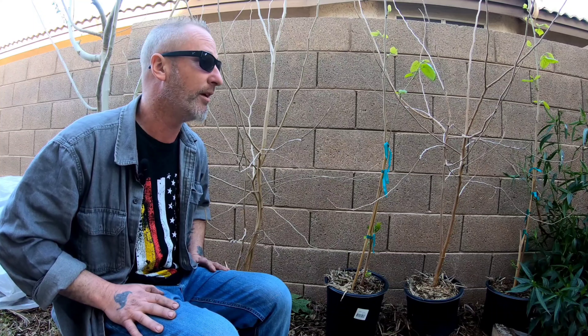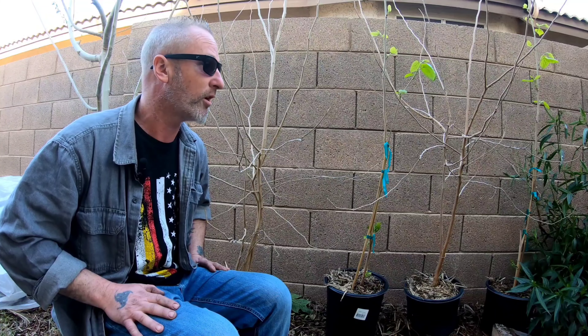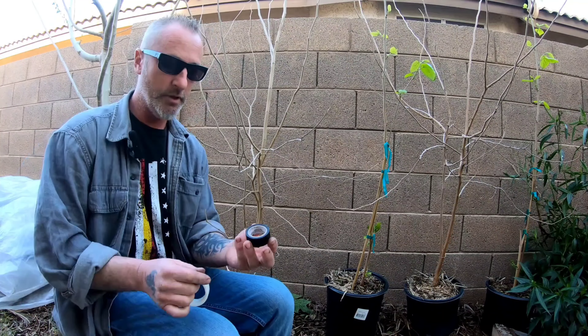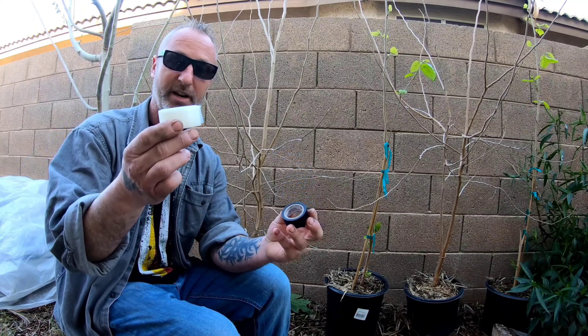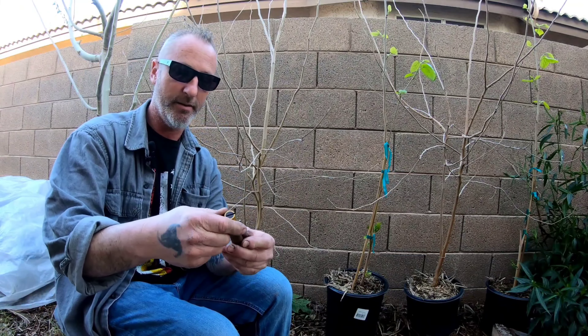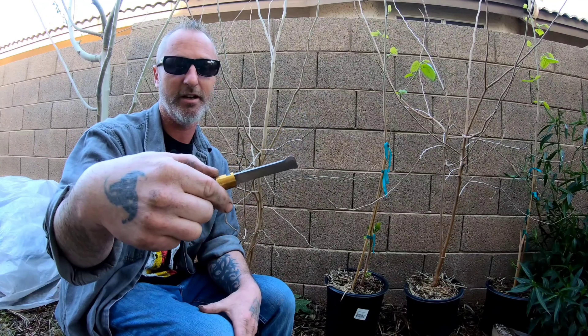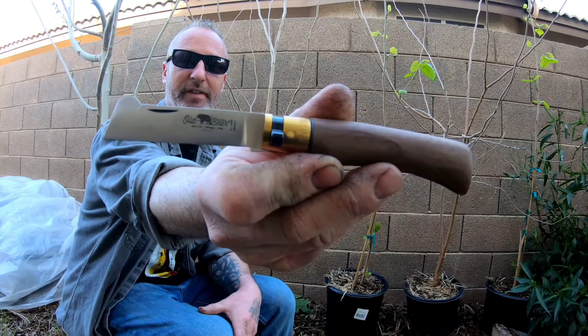From the last mulberry grafting video I have a Northern Red, Texas Red, and Black Persian leftover. Being wild mulberries, I don't know if these trees are going to fruit, if they're going to be male, or what species they are — white, black, or red mulberry. We're going to graft onto these but leave some of the original branches, making them four-in-one trees with one of each variety grafted onto each.